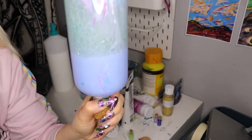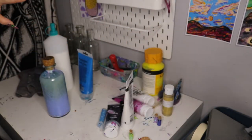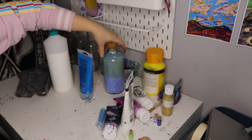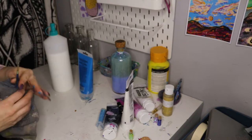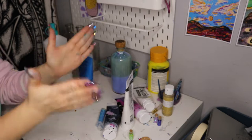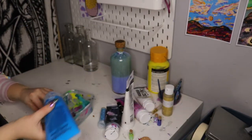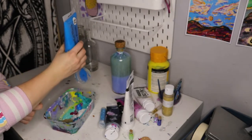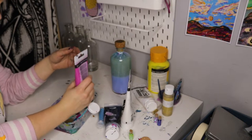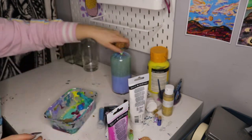It looks weird. I'm gonna leave that over there and see if all the oil joins back together, so I'm just gonna move on to paint one of the other bottles — one that hasn't caused me stress yet. Blue all over my hands — yes, my absolute favorite. We're going to get some blue, some pink, and some white and mix it all together.